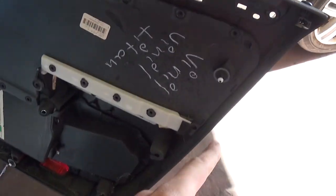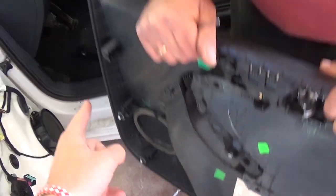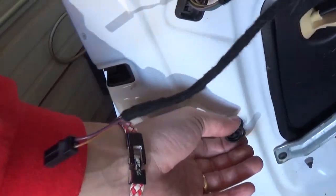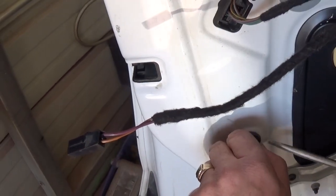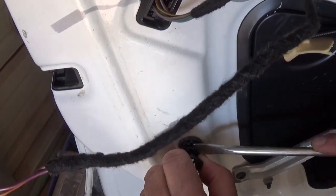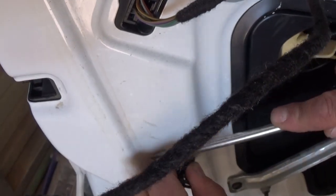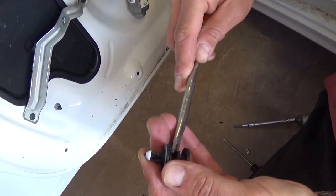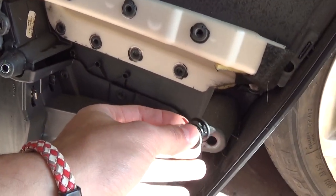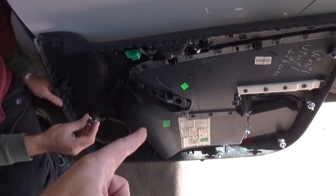That's the panel, guys. These are the clips right here — one, two, three, four, five, six clips there. One is missing from ours; you can see it stayed on the door. We'll show you how to remove that clip now. You just need to get the whole clip out like that and go ahead and install it back on the door panel. You can see what it looks like from the back. That's how you remove the door panel.